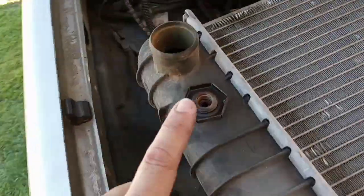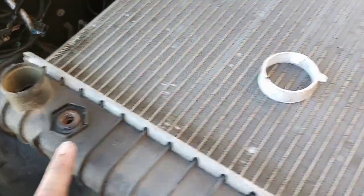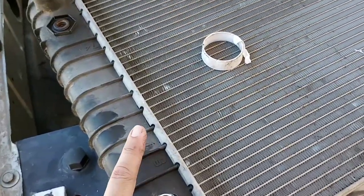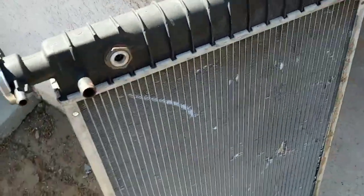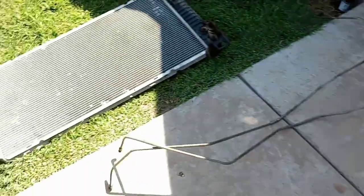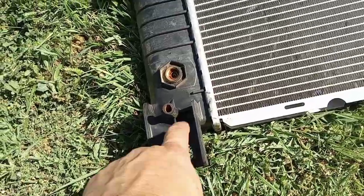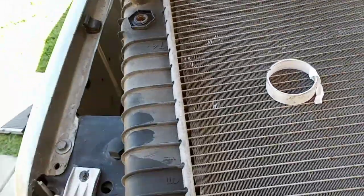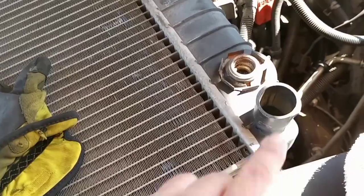This older radiator is from '89 to '94 or '95, and it's the same as this one, which came out of an '80-'99. The holes are the same, even the vents are the same as the NBS. The main difference is the mounting areas for the NBS and a couple of little features, but you still have all the same spots for your transfer lines, trans coolant line, and oil lines.